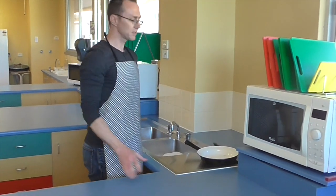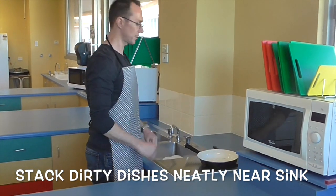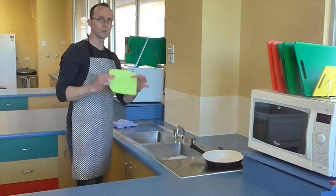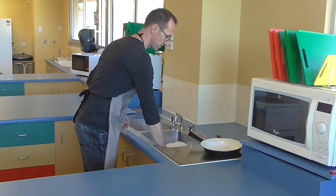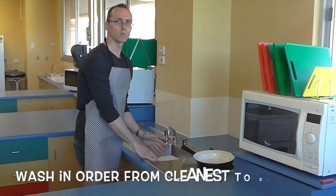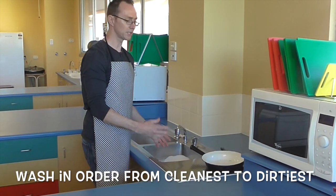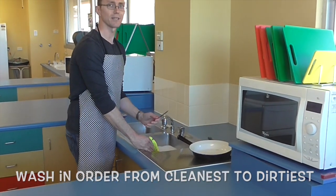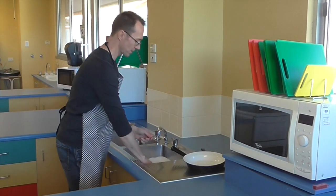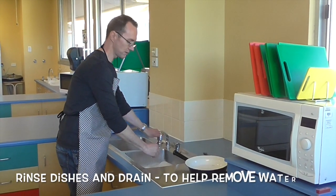So when you're finished with your dishes, it's really important that you stack them in a nice neat pile ready for washing. Now remember, we have our dish cloth, this is used for washing dishes. So it's important that when you're washing your dishes, you go from the cleanest dish first through to the dirtiest dish. It's really important to assess which dishes have the most food on them. We wash our dishes, and it's really important that we rinse dishes as well.